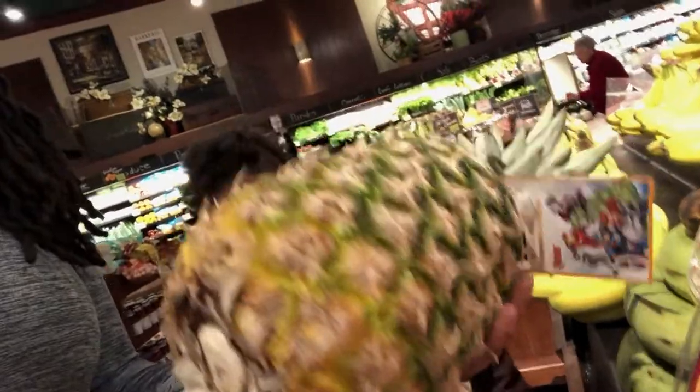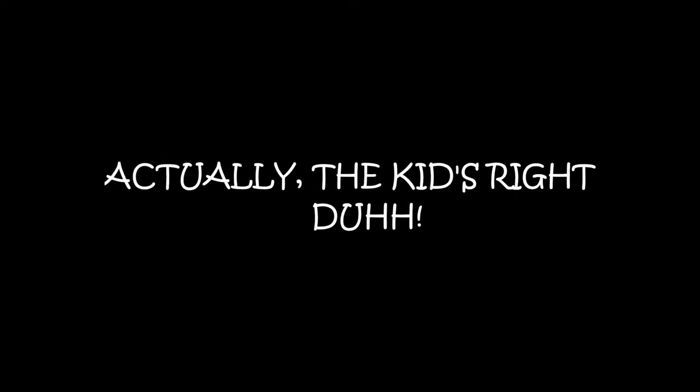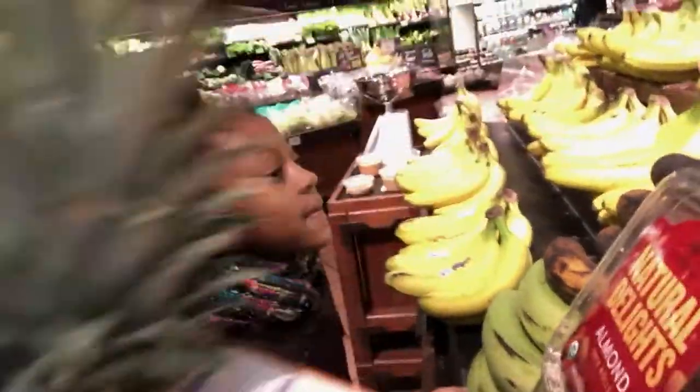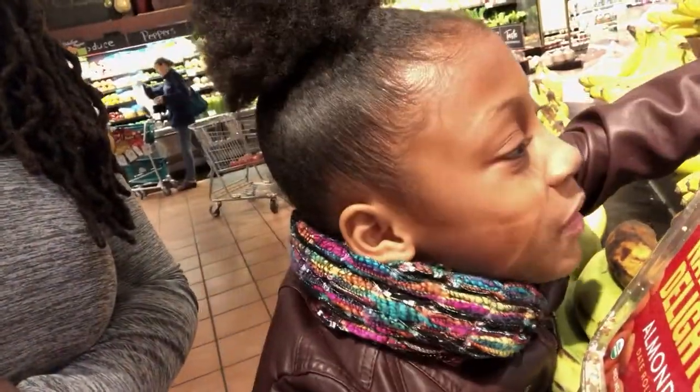So is a pineapple ripe when it's green or when it's yellow? Yellow. I think the ripest one up here is this one.